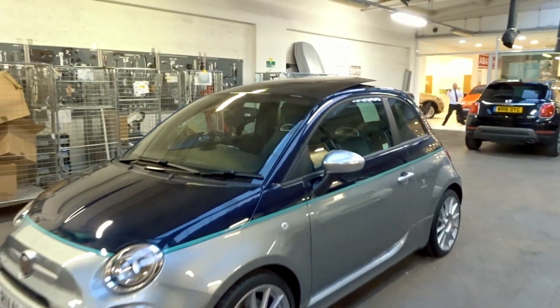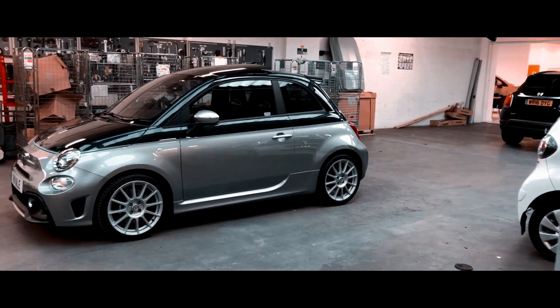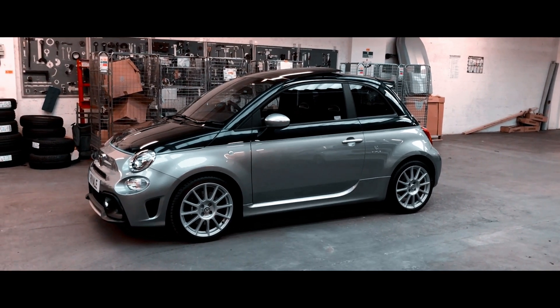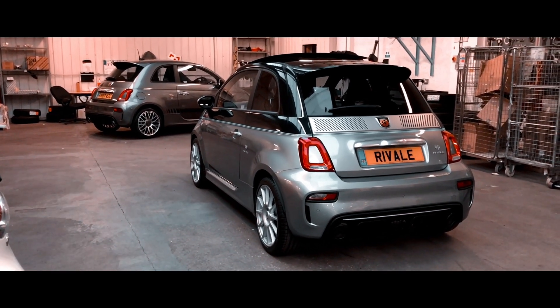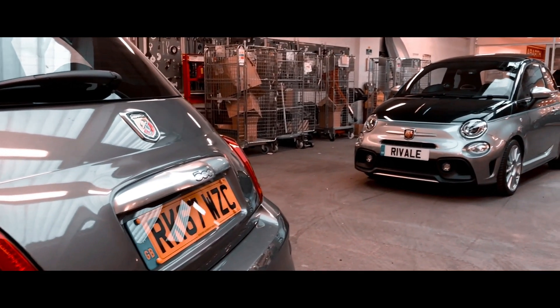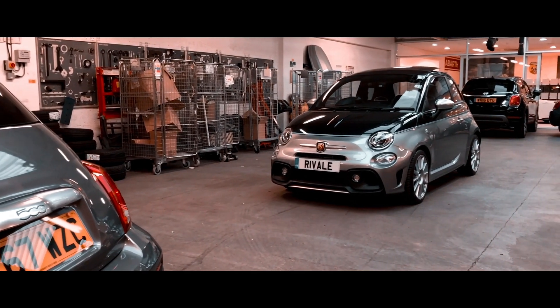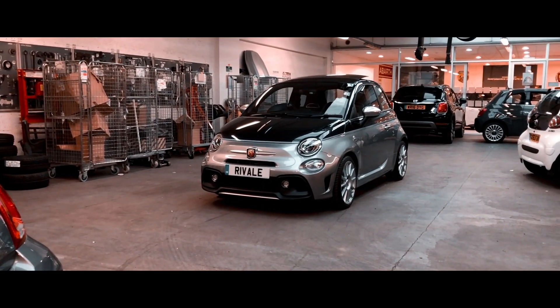This particular model is a coupe version with an extendable sunroof, though the Revali also comes in a convertible version. It's front-wheel drive with a five-speed manual gearbox, running 180 horsepower and 184 foot-pounds of torque. It tops out at 140 mph and does 0-60 in 6.7 seconds. Fuel consumption is 47.1 mpg extra-urban, 25.8 mpg in town, and a combined 31 mpg.